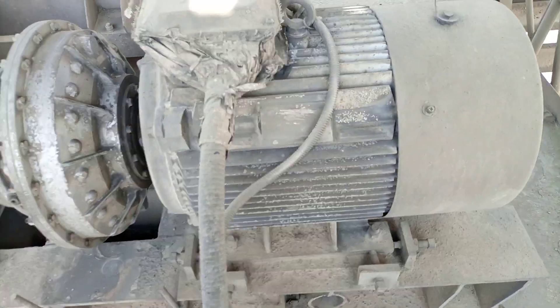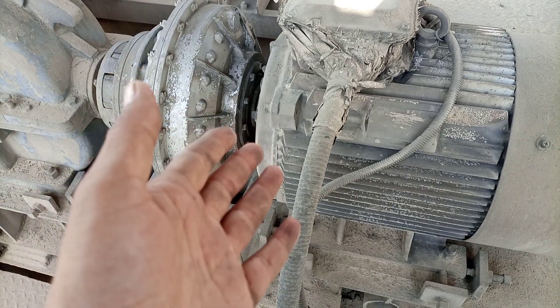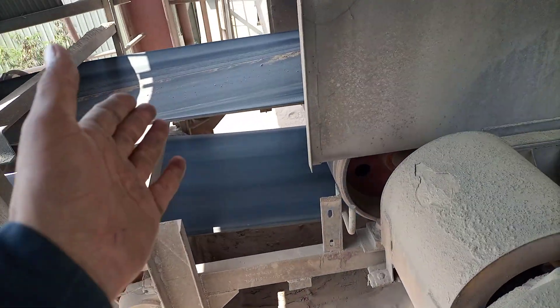We will make a replacement later on. The motor is 56 kilowatt, and it is conveying cement material, so the motor is flooded with cement dust, and the gearbox as well.